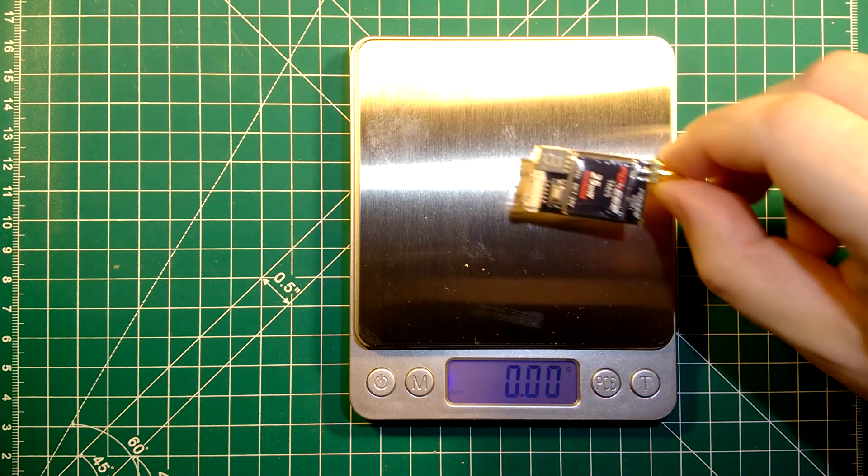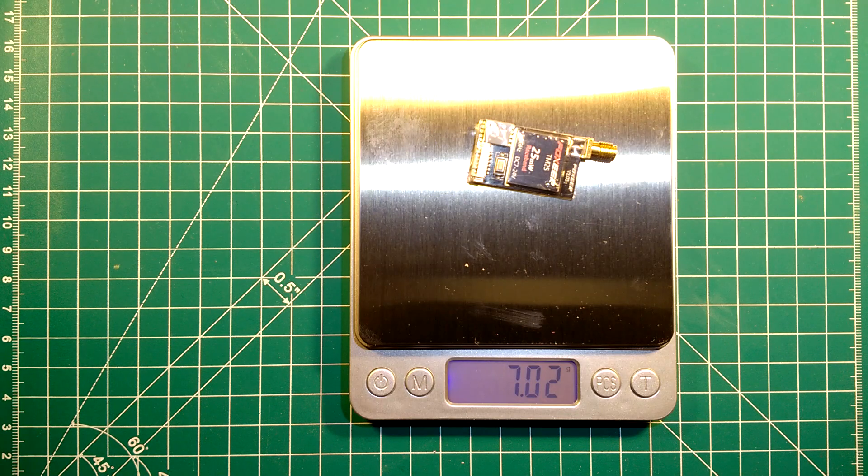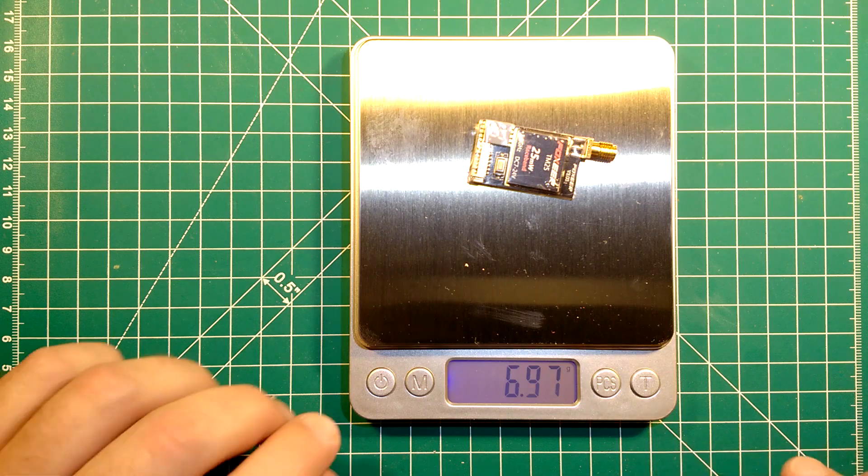Starting with the weight, it comes in at about 7 grams, which is pretty nice.